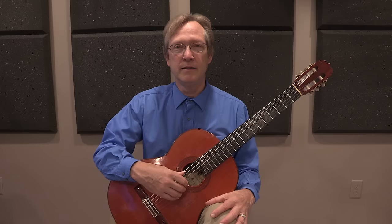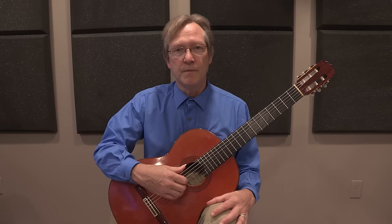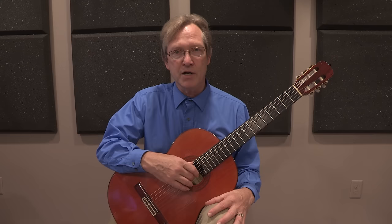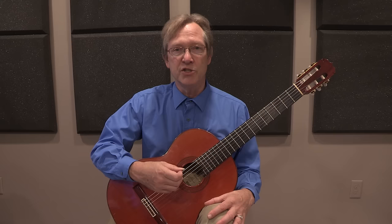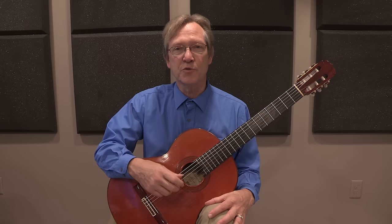Beginners are often taught that the guitar has three tone colors, because it's concise and simple — but it's simplistic. Moving the arm and hand between the bridge, sound hole, and default position is the coarsest way to change tone color. It's like an artist painting with just red, blue, and yellow. Most painters and guitarists don't want to be limited to three colors — we want a varied palette, an infinite number of tone colors to work with.